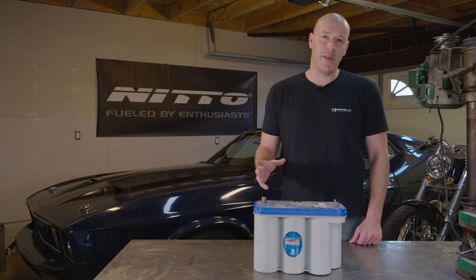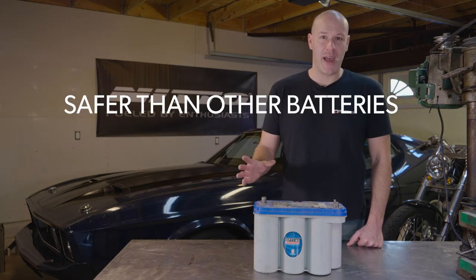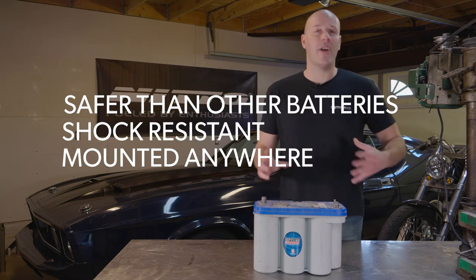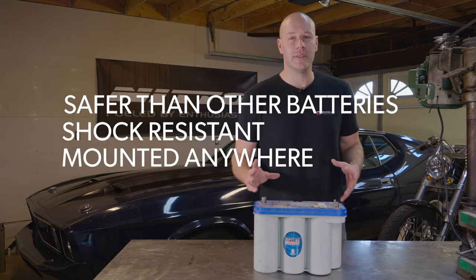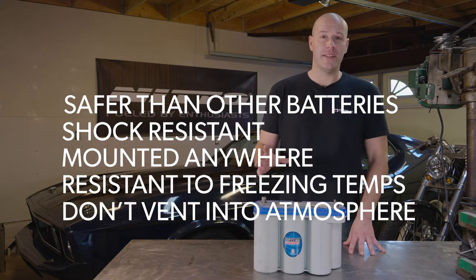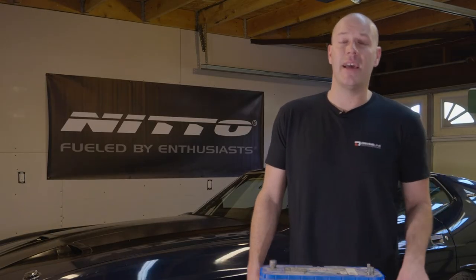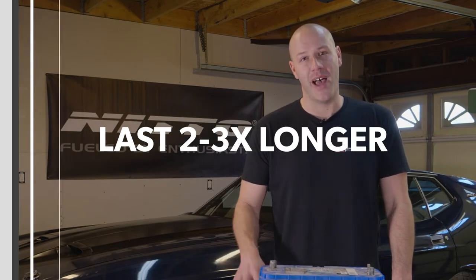So why should you use an AGM battery? They may be a little more expensive, but above all they're safer. They're shock and vibration resistant and can be mounted in a variety of configurations that a flooded battery couldn't. Plus, they're highly resistant to freezing temperatures, don't vent into the atmosphere, and can be used in enclosed spaces. They also tend to last two to three times longer than flooded-type batteries, which pays for that investment right off the bat.